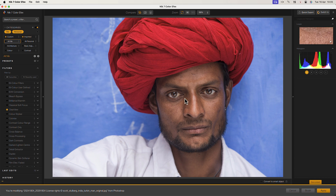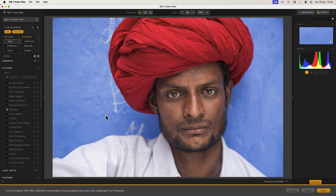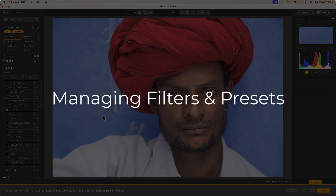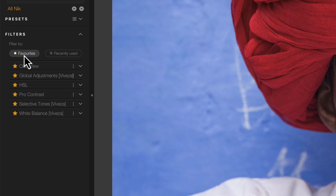Many of the Nik applications come with large collections of filters and presets, and you can save your own presets to work with in the future. Nik Color Effects Pro is a good example with a large library of both filters and presets. Fortunately there are several features to help manage these. For example, we can mark regularly used filters and presets as favorites by clicking the star icon on the left. It's then possible to restrict the list to show only the items marked as favorites.